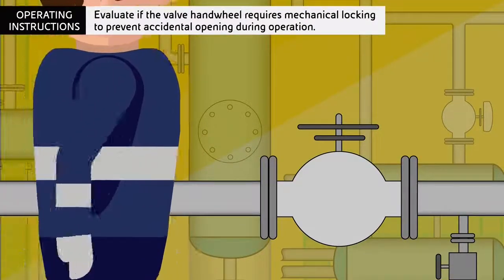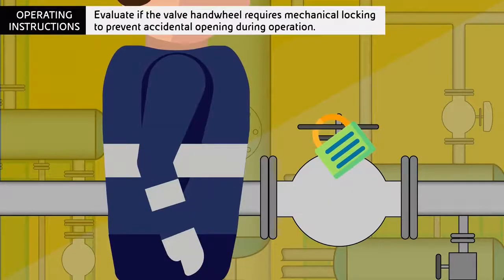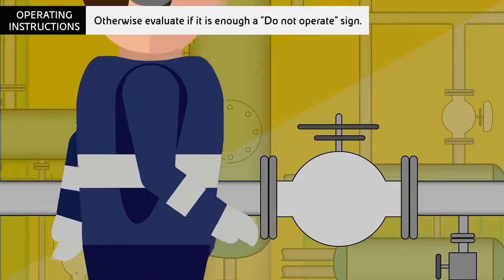Evaluate if the valve handwheel requires mechanical locking to prevent accidental opening during operation, or if it is enough to place a do-not-operate sign.